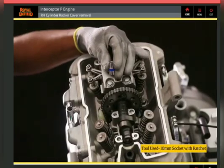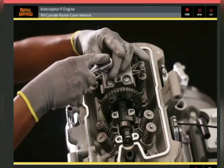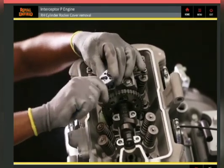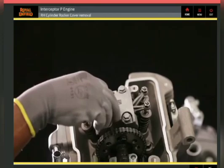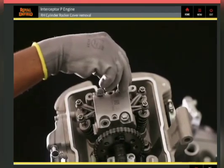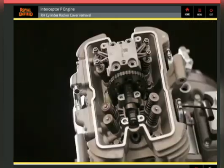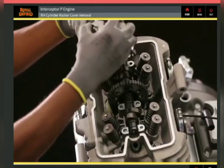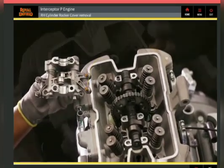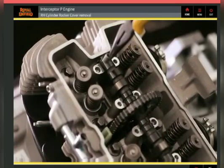Using a 10 millimeter socket with ratchet, loosen and remove 4 hex head bolts from the rocker cover RH. Gently remove the rocker cover along with the rocker arm from the cylinder head. Using a nose plier, remove the 2 double pins.